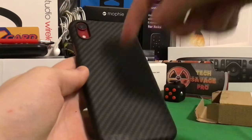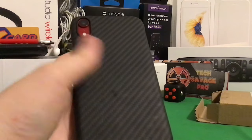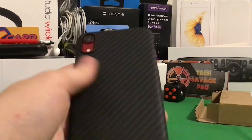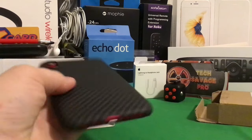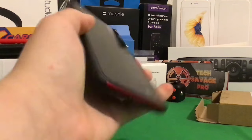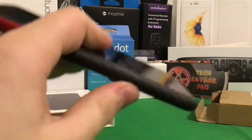And see, it's not going to get scratched or anything if I just take my fingernail and rub it across. It's not going to do anything. It's a very, very sturdy case. So, highly, highly, I assure you, this is one of the best investments you'll ever make.